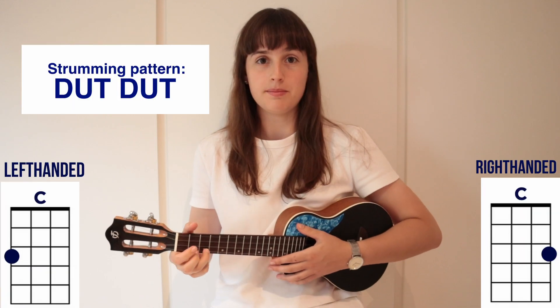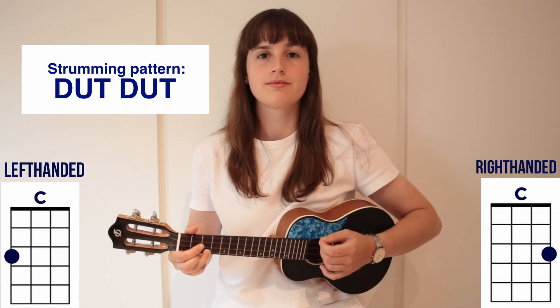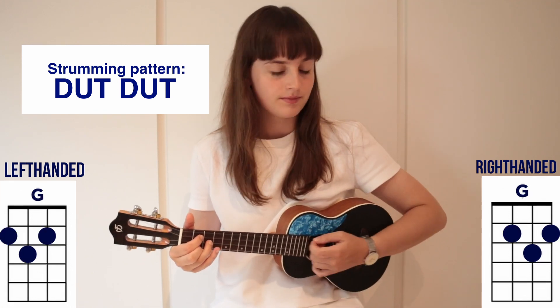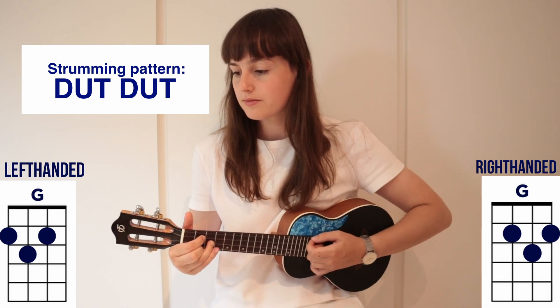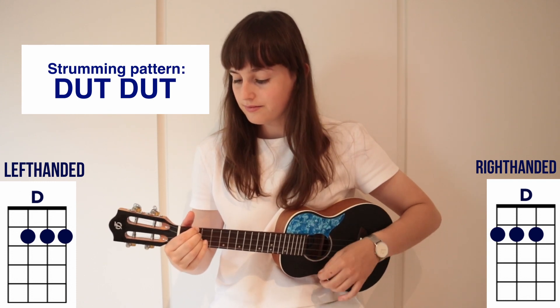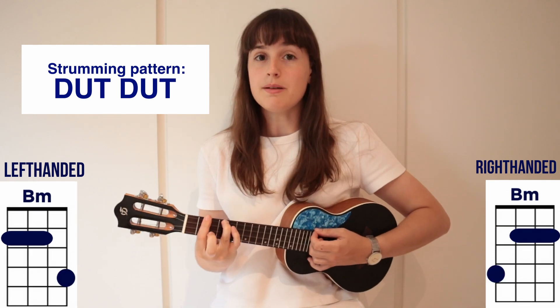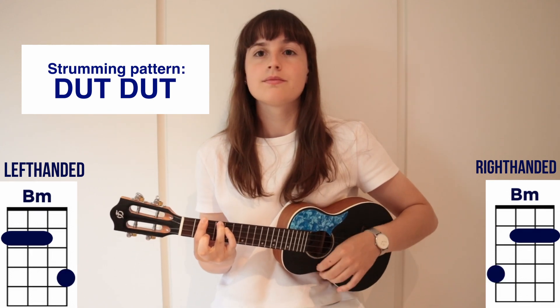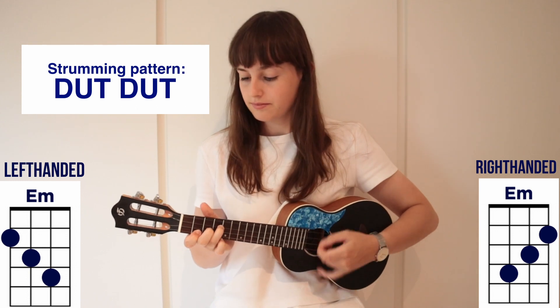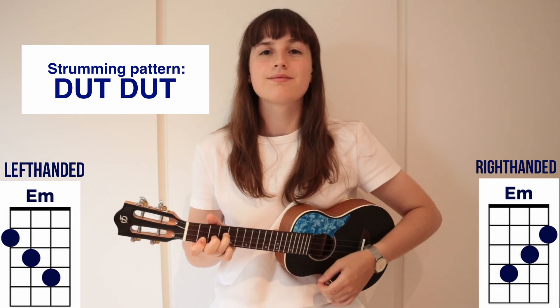So now we can play the chords together with the strumming pattern and the lyrics. C major, G major, D major, B minor, B minor, and E minor. So now we can play the chords together with the strumming pattern and the lyrics. Here we go!